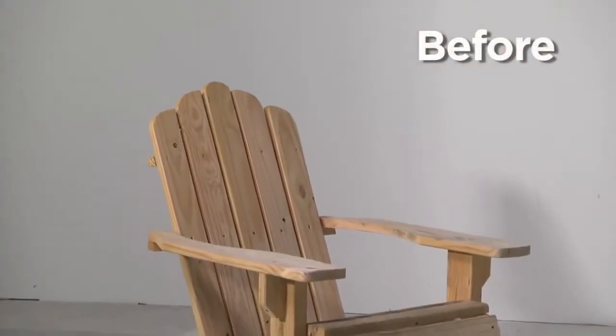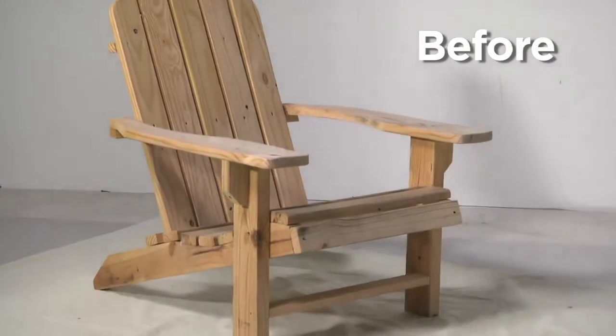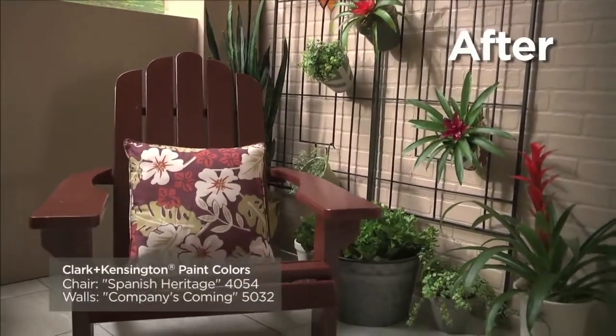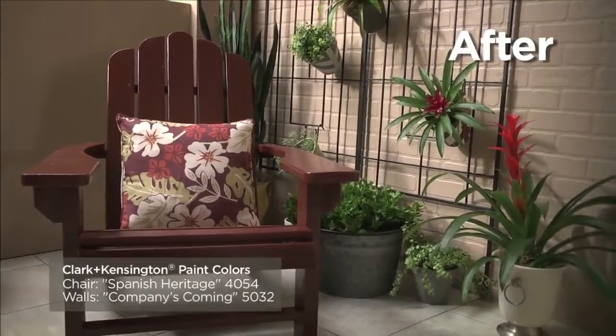Adirondack chairs have a timeless design that's remained popular since their introduction in the early 1900s. No matter what style your outdoor space is, these simple wooden chairs are a classic fit, and painting them is a great way to bring in some unexpected color.